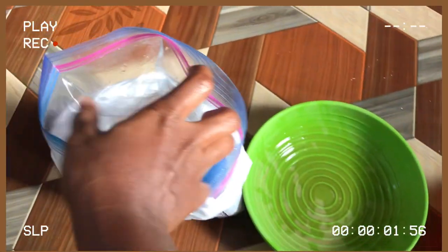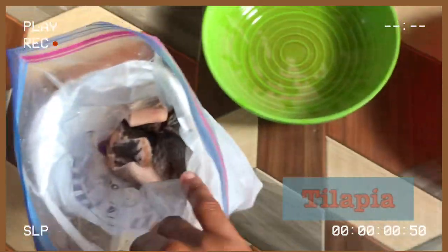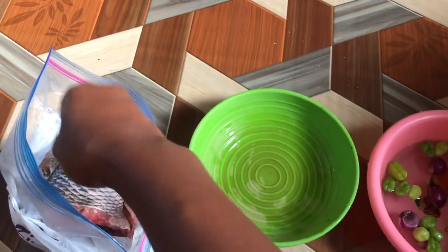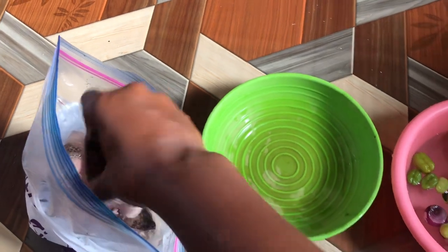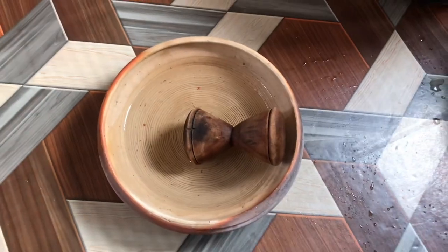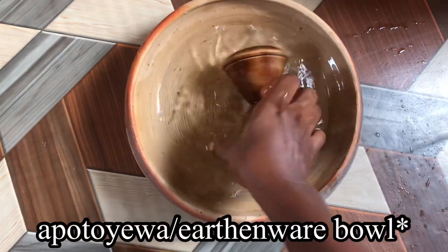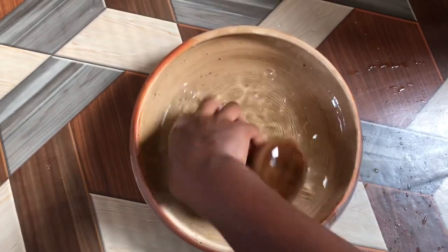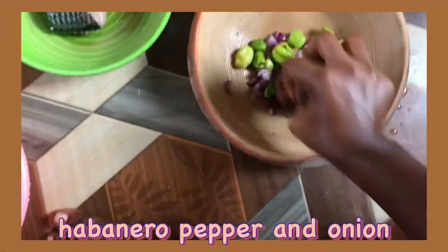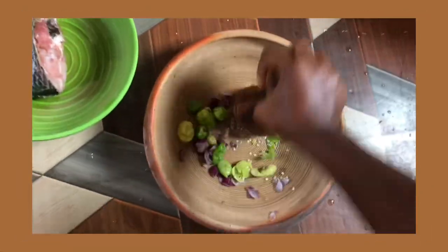A friend gifted me some tilapia, so I made sure I washed them very well before keeping them in the freezer. Time to grind our peppers — so let's wash our ething webo, also known as potayowa. Then it's time to grind our pepper plus onion. I forgot to add my garlic and ginger — I don't know why.